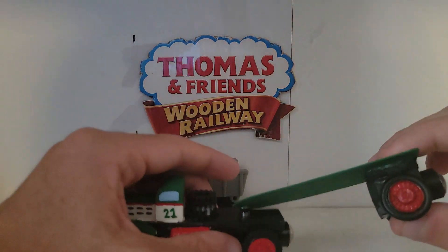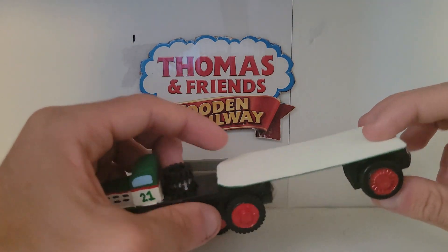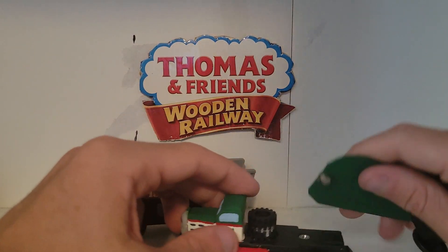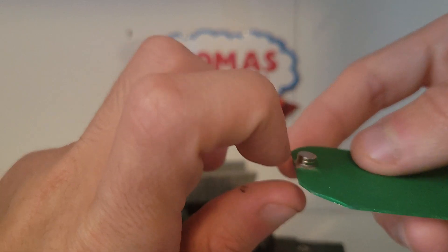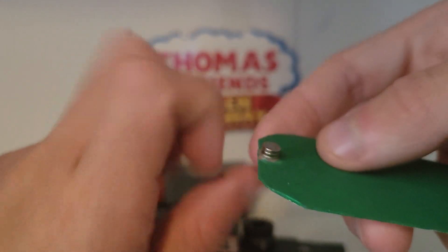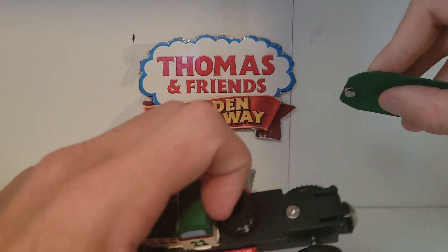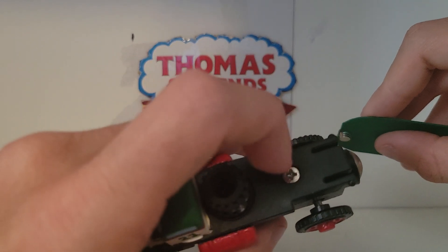I cut it out to the right size. I painted one side green and the other side tan. I superglued some little tiny magnets I had laying around — they're very strong — so that way they can connect to this little screw right here.